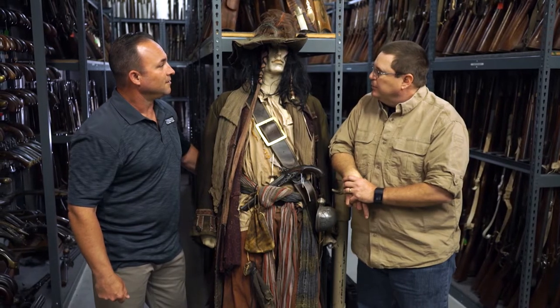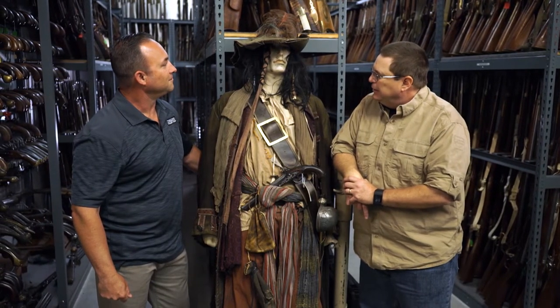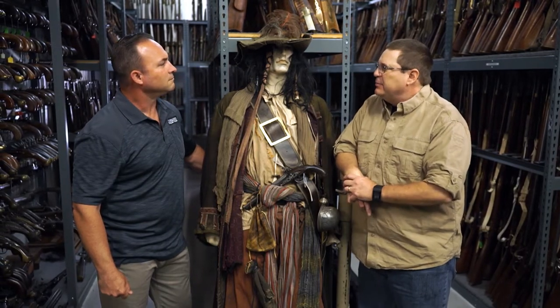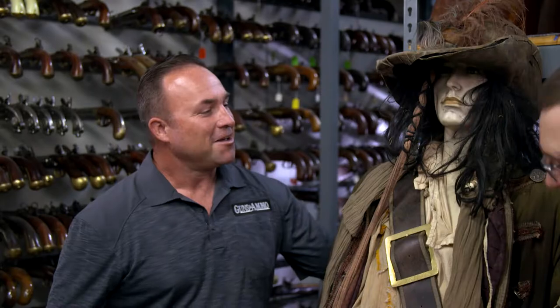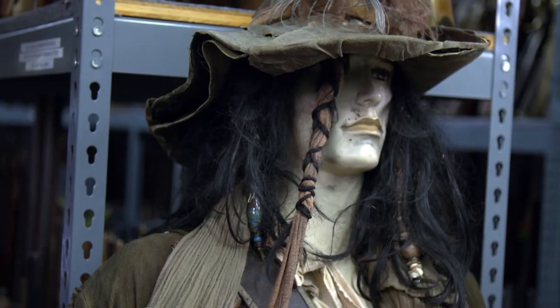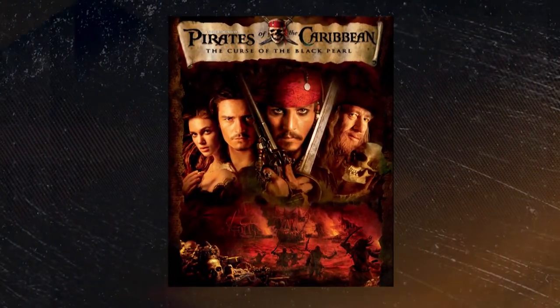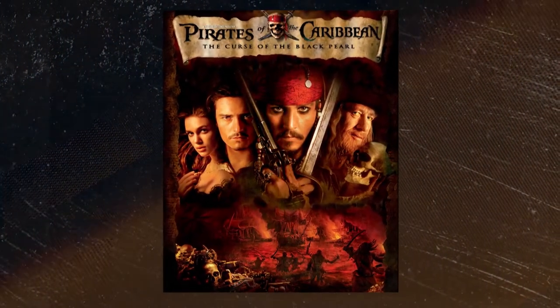We have someone special with us today — a rough-and-tumble pirate. I don't know why pirates are always portrayed as being nasty, mean people, but they just are. This pirate, though, is pretty special. This is Captain Jack from Pirates of the Caribbean, of course. Pirates of the Caribbean — huge franchise. Just the scope of all the different movies is immense.